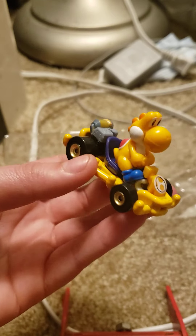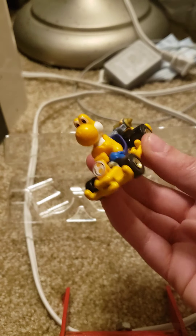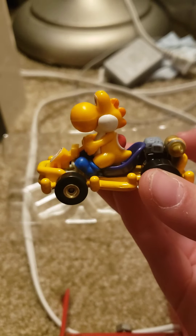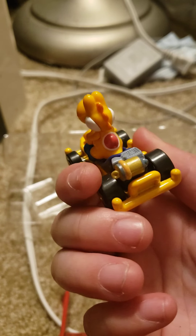It's like they should have made the car a different color, but I get why they did that — they're probably going for the color scheme or something. Here's Yoshi. I got another Yoshi, I love Yoshi. He's so cute, he's like one of my favorite characters in Mario.